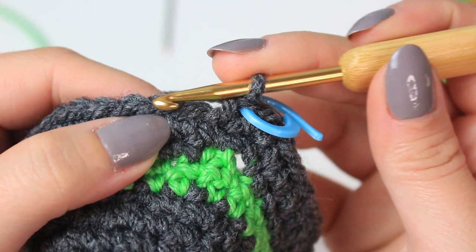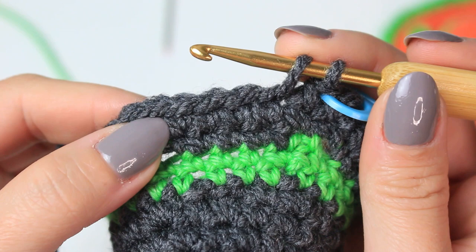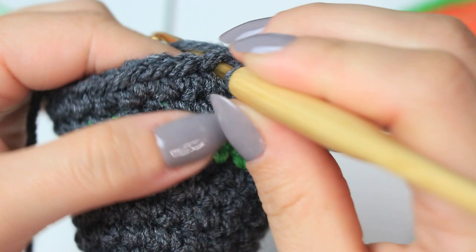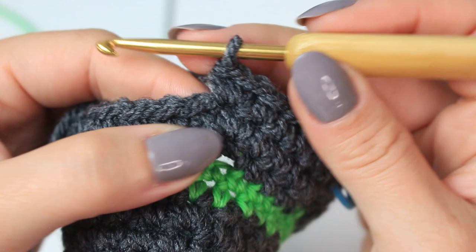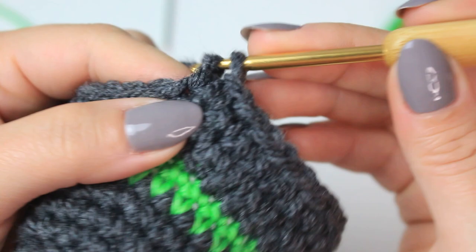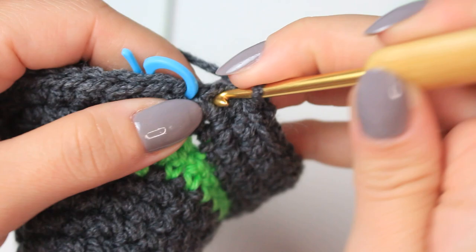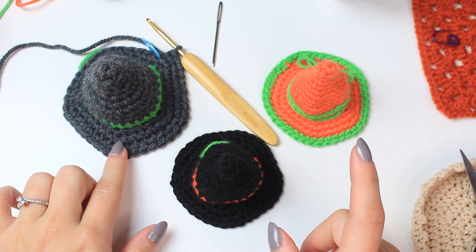Remove the stitch marker, single crochet into the very first stitch, return stitch marker. For the last round — round 15 — we are going to do six single crochets and then increase into the following one. So we have the first one, then two, three, four, five, six, and then increase into the following one — two single crochets into the same stitch. Repeat again: one single crochet into the next six stitches, and so on. The last stitch is also going to get an increase — two single crochets. Round 15 should have 40 stitches.